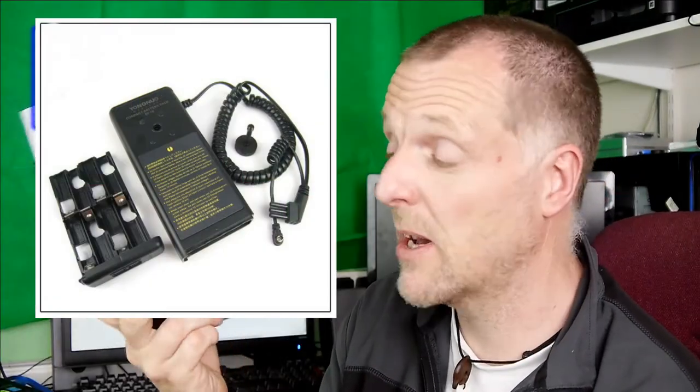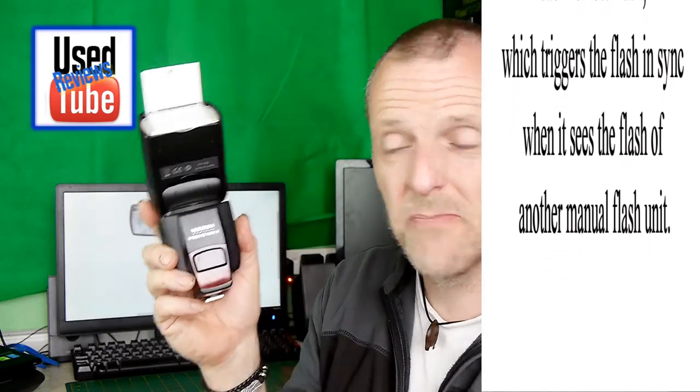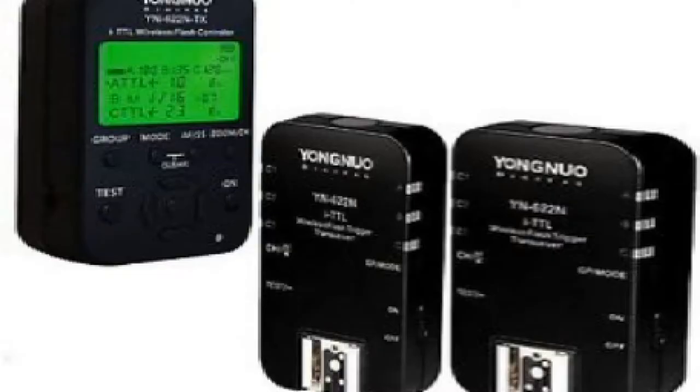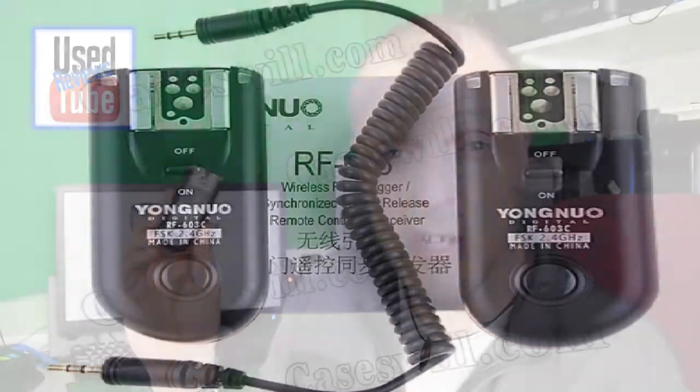I do believe Yongnuo make an external battery power pack that you can use to power these as well. It can work itself as a slave unit with the optical slave on the front. It also comes with a normal 2.4 gigahertz receiver, so it can be used with Yongnuo transmitters — one of the 2.4 gigahertz transmitters that this works with is the RF 603C mark 2.